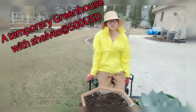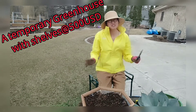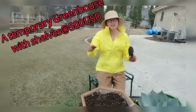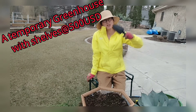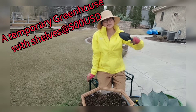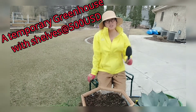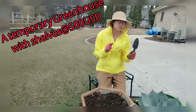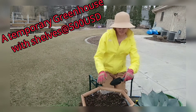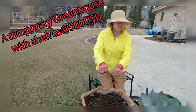I'd love to show you — you can take the idea. I used shelves and covered them with plastic, so I have both a greenhouse plastic wall and shelves to put your plants. It's only around $500, which is quite a big one. I'll save that for the next video.